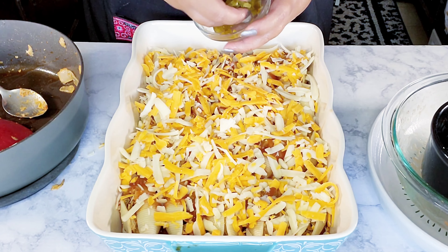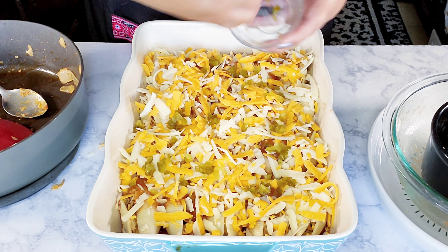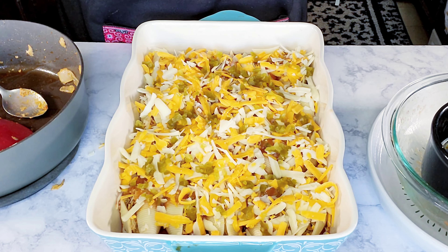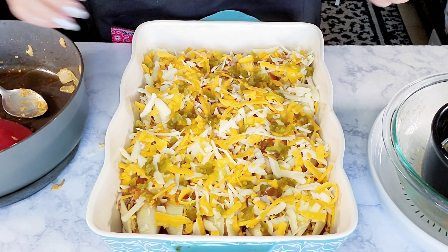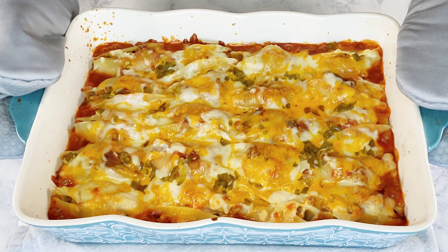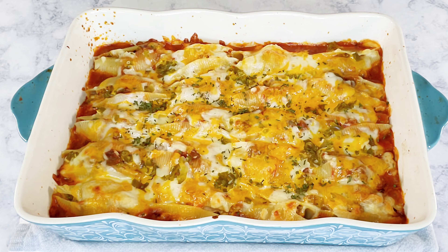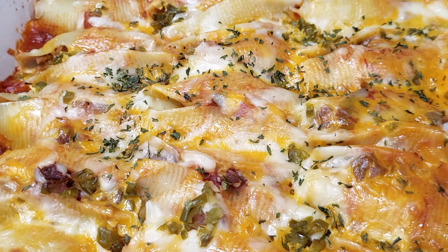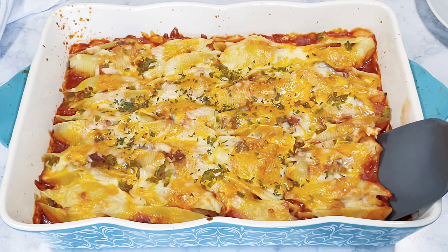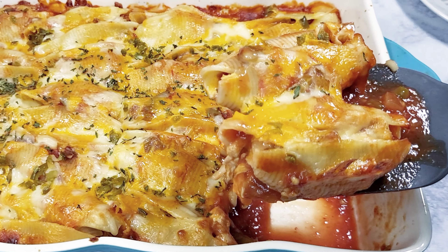Top it off with some more pickled jalapeños right on top. This is ready to go into the oven for about 30 to 35 minutes, or until the cheese is nice and bubbly and cooked through. Here are the end results of the Mexican chicken stuffed shells! I hope you'll give this recipe a try — measurements are in the description box below. Don't forget to like, share, and subscribe. Bye!